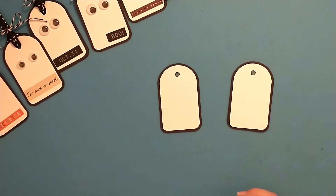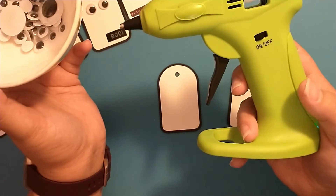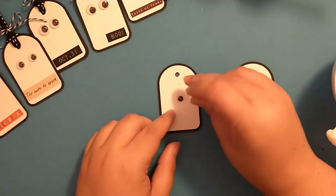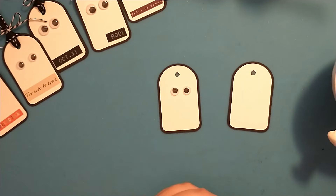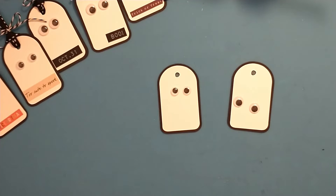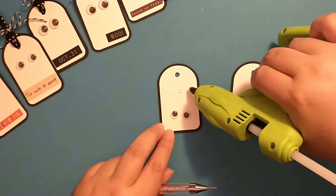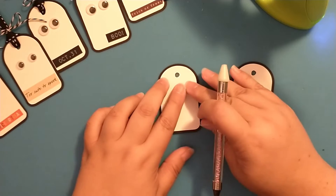You will need some googly eyes — I have some different sizes here — and I'm using my glue gun to attach them. Let's do some different sizes: these two smaller ones, and then we'll grab two of the larger ones. I'm going to use my little wax tool here — this is the diamond dots tool — it just helps me pick up the googly eyes. I think I'm going to do these off to the side a little bit. I thought that was cute.